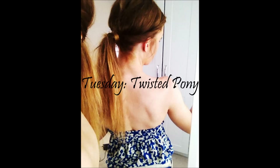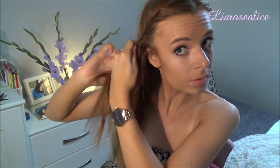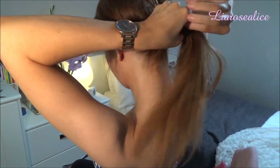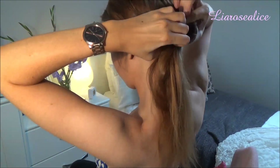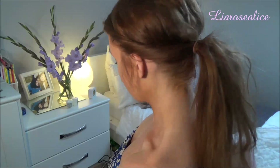Tuesday's hairstyle is a twisted pony. To start off you need a middle part, then you're twisting the hair from the top of your head all the way back until the nape of your neck. Once you've done the same on the other side, I'm taking a bobble and tying it into a ponytail, then removing the bobby pins from the back. I've also wrapped a piece of hair around the bobble to make it look even cuter, and then you're done.